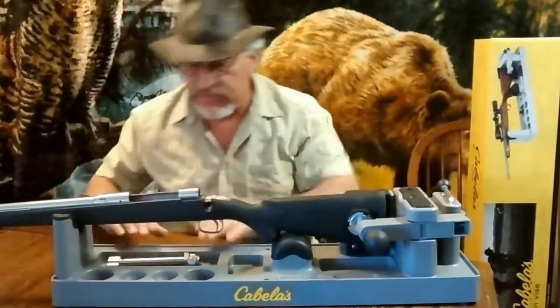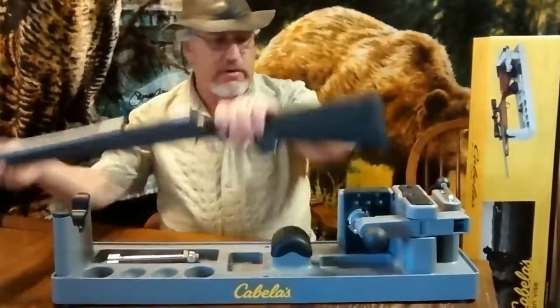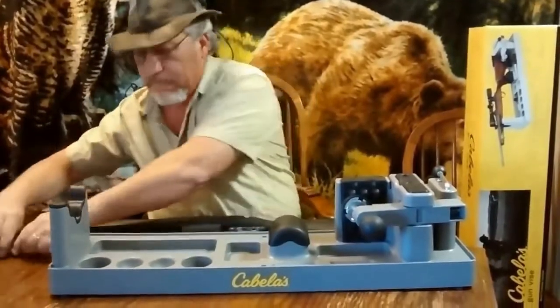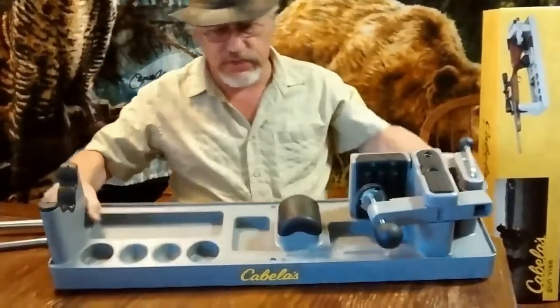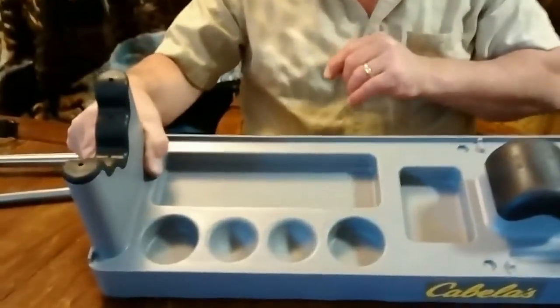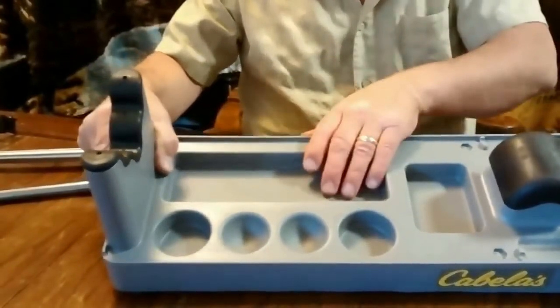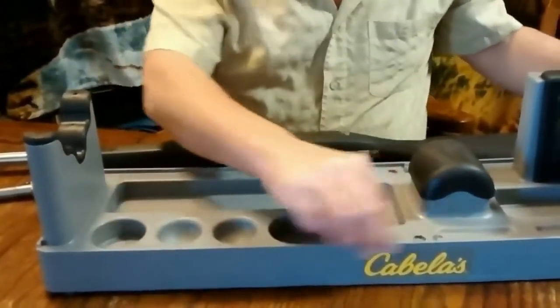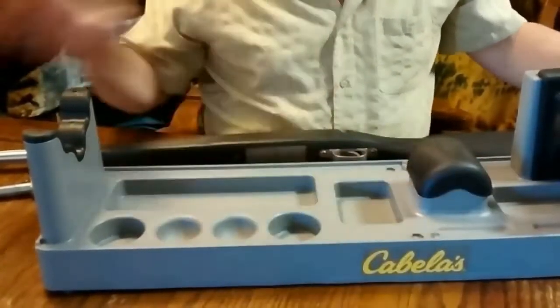Now it does have some cavities here. You can put little parts in there when you take your rifle or handgun apart, whatever it is. You can lay things in there — cleaning fluids, rods, whatever. You can lay a rod down here or right here along the side.